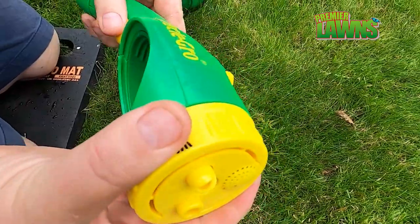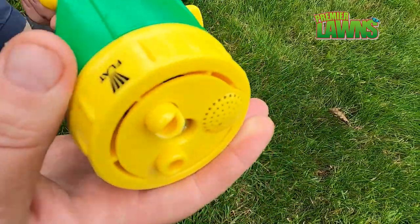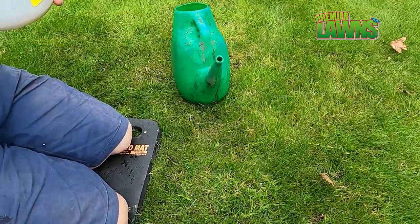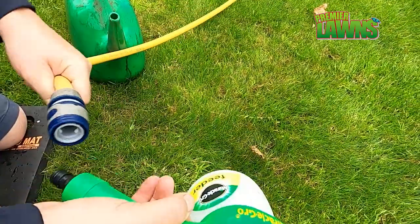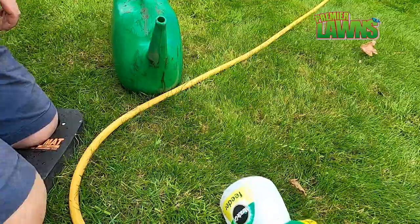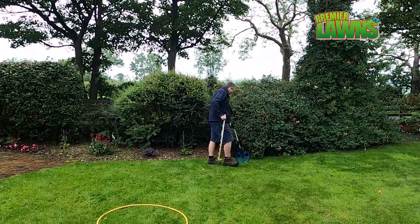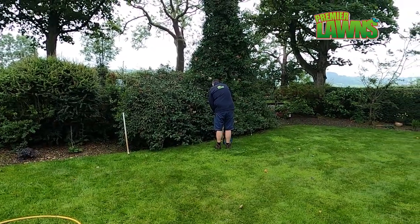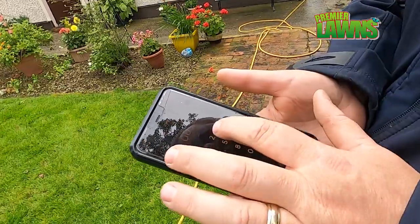To use the applicator it really couldn't be simpler. Set it to the water setting and put the nematode solution through it. The time it takes for the bowl to dispense most of the nematodes is approximately eight minutes under standard water pressure, though this may vary. Attach a normal standard hose onto the applicator and you're good to go. It's important to mark out clearly defined zones on your garden to make sure you apply the nematodes at the proper rate — I used posts, but you could equally use plant pots.